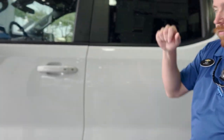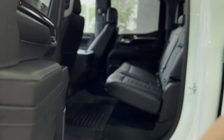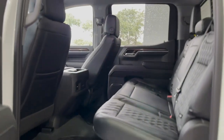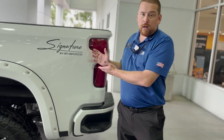It is a four-wheel drive. And then matching rear seats just like the front. You do have AC vents and USB ports in the back for anybody sitting back there. It is a Signature Edition by Charade.